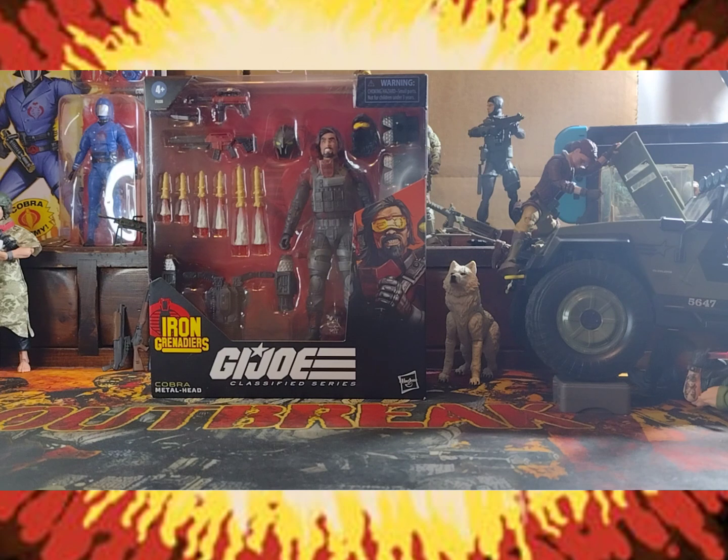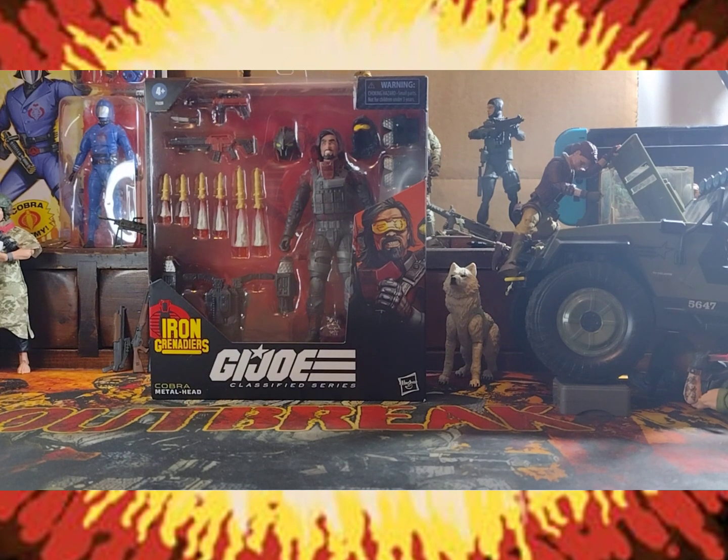Welcome to another episode of English Ed Reviews Everything. I'm your host and everyone's favourite flatmate, Lucky English Ed. And today is Show and Tell Thursday. What is this? Episode 10. Yeah, episode 10 — just had to triple check in my head real quick.